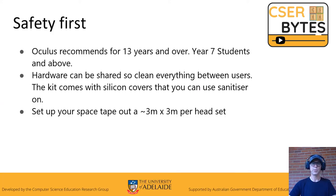Safety first. Oculus recommends it's only for 13 years and over, which means pretty much year seven and above — mostly used for high schools. Hardware can be shared, so clean everything between users. The kit comes with silicon covers and you can use hand sanitizer on those. It's not recommended to use hand sanitizer on any other parts, but you can on the handles of course.